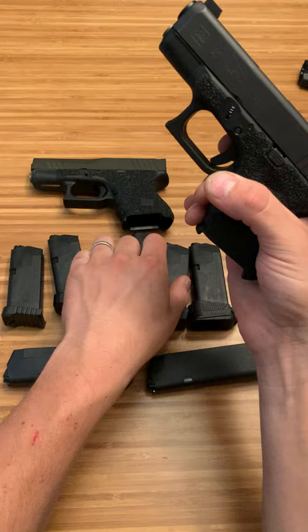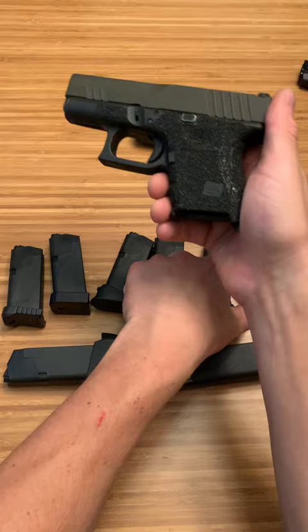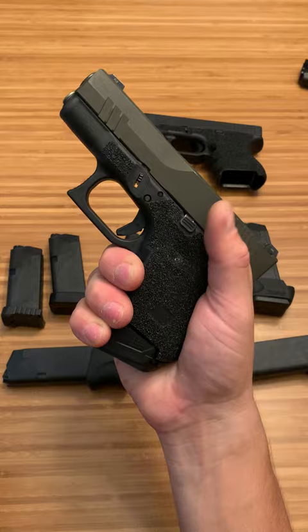This is the Glock OEM 10 round mag, which does have a nice pinky extension to it and feels pretty ergonomic — I actually like that base plate. But if you're going to get a 10 round magazine or want one, this is the OEM mag with a plus one Strike Industries base plate. Feels super good in the hand. You can get a full purchase on it. Very ergonomic, great texture to it.